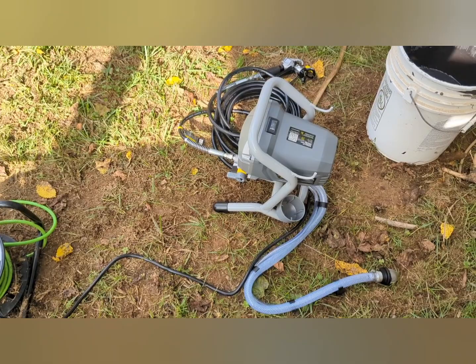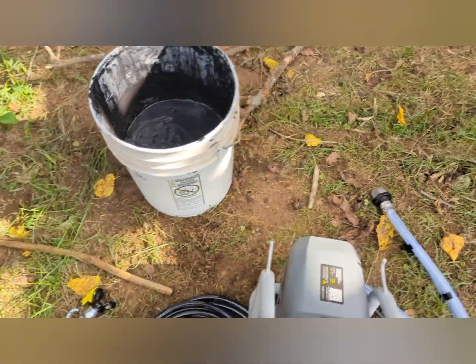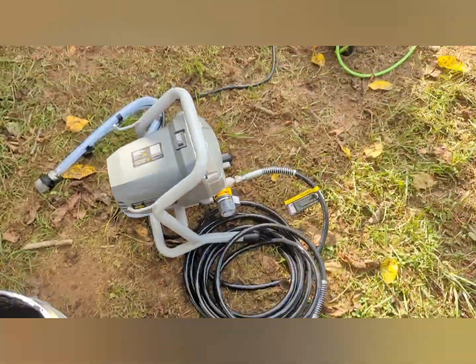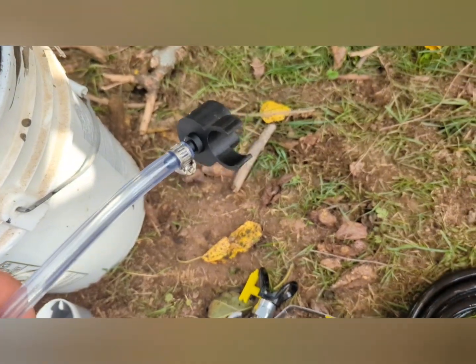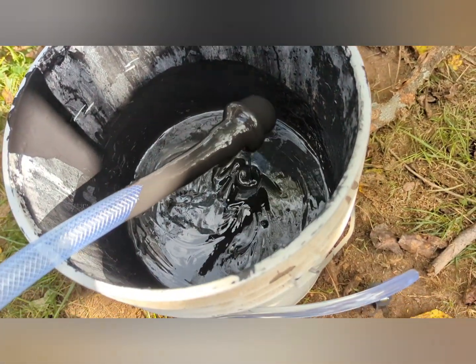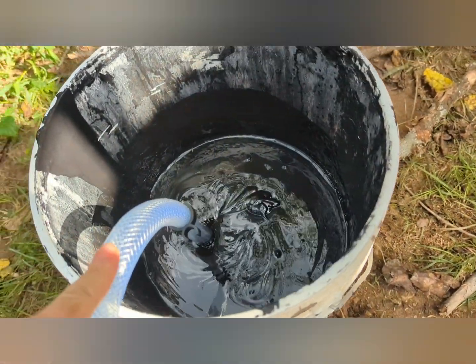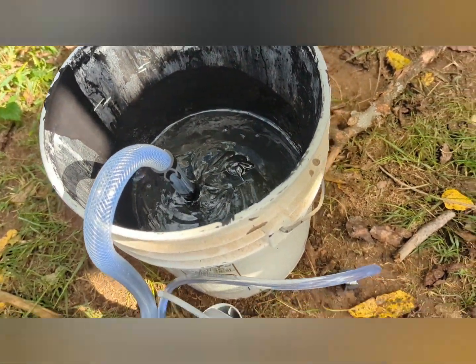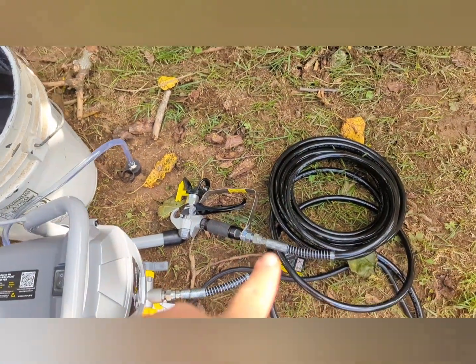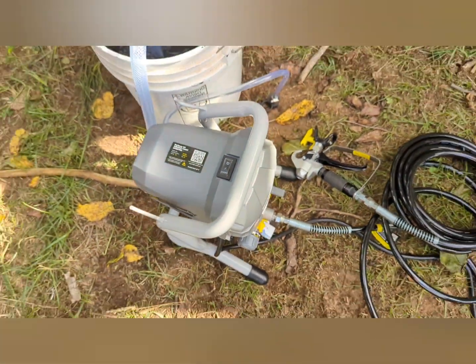We've got this plugged in and we are ready to get started. I got my paint stirred. This here needs to go in a waste bucket; this here goes in the bucket of paint. It's got a little filter on it, so hopefully you're not getting any lumps that will clog your sprayer. Everything's off, we've got it on low spray, and it's on off but plugged in.